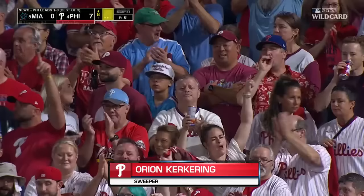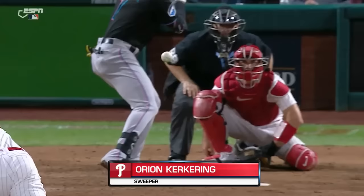You know it's coming, right? But it's the deception that it has. That's a three-thousand RPM buzz saw is what that is.